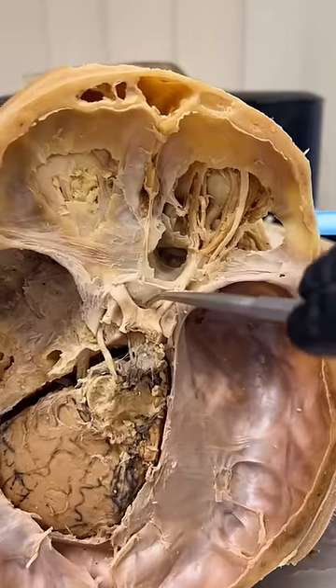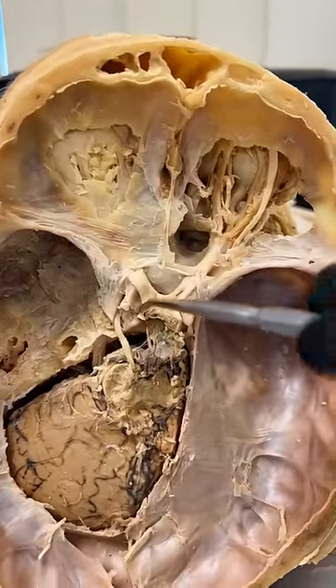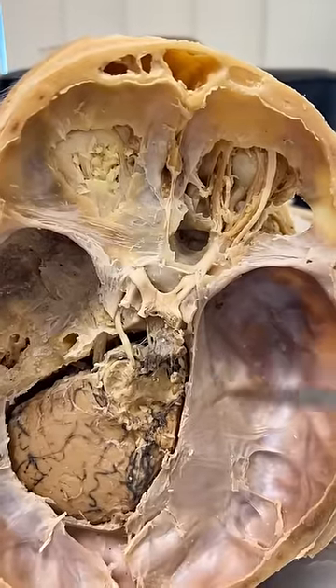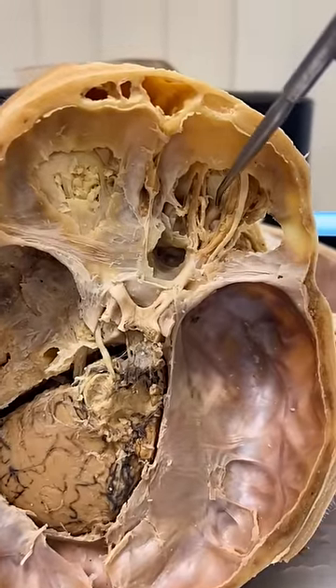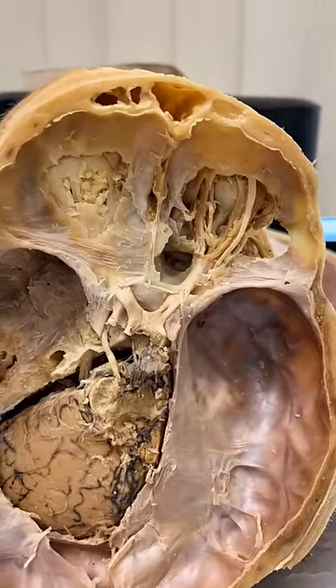This is the optic nerve. And then what's going to happen is it's going to connect right here with the other optic nerve at an area called the optic chiasm. And then they're going to split. You can see we removed that aspect and it's going to connect the deeper layers of the brain and eventually the visual cortices. It's just really cool to see that optic nerve emerging from the back aspect of the eye.